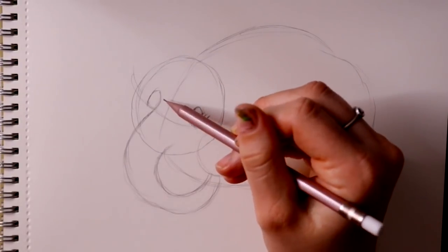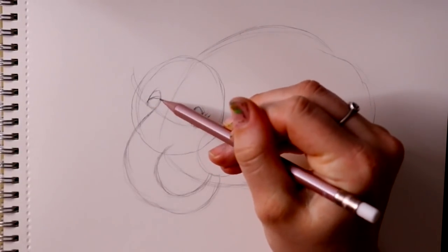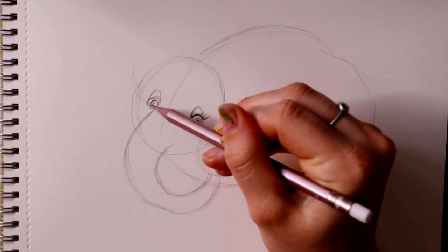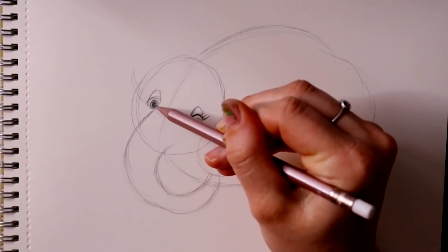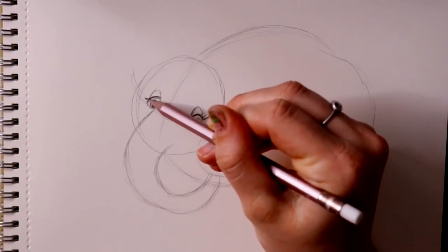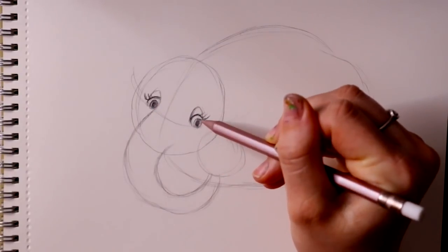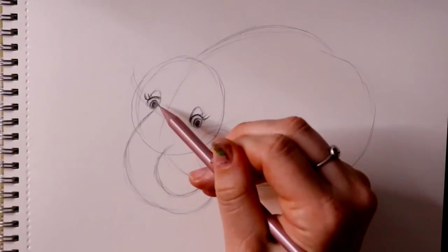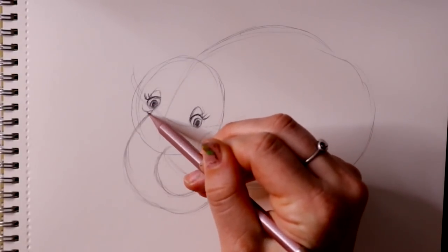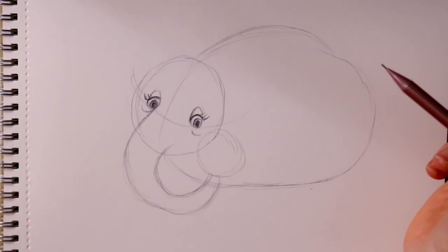I'm going to jump over to the other eye and do the exact same thing — draw that pupil and iris area in the corner, color in her pupil, make it nice and thick, and add one, two, three eyelashes. Then from her left eye you're going to go underneath and give a little line underneath each eye.